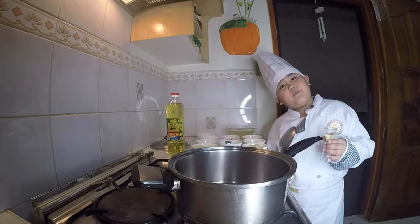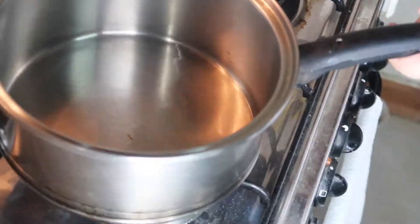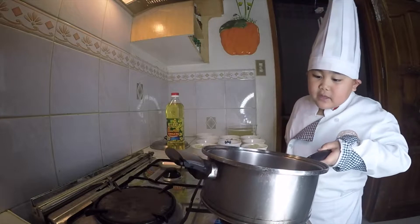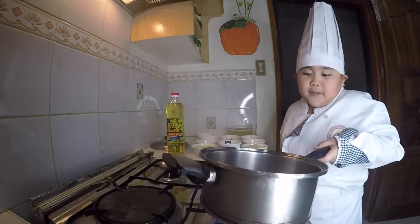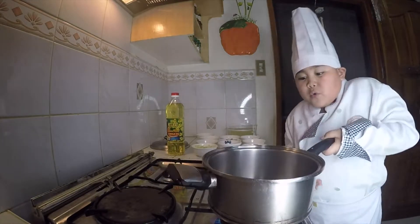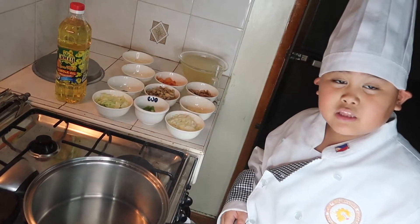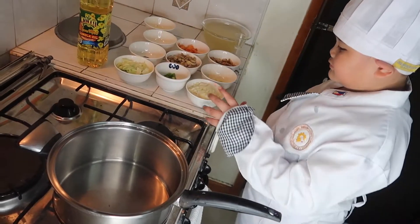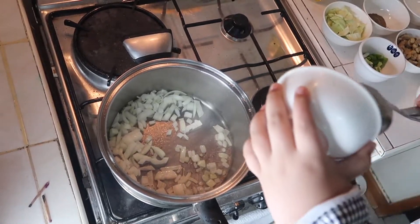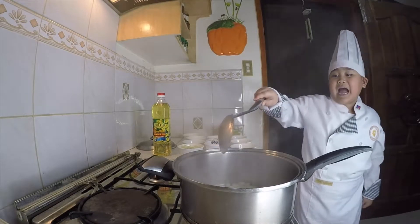Next we put oil again. Move the oil to the center — just keep it spinning. When the oil is hot, cook with onions. Mix it everyone, but be careful, it's hot!